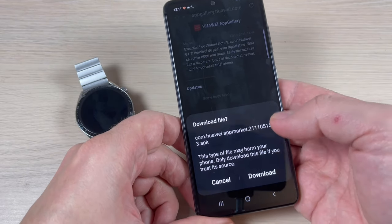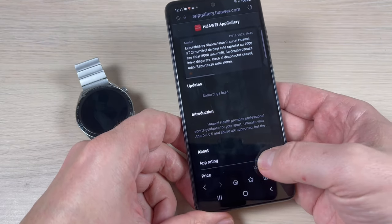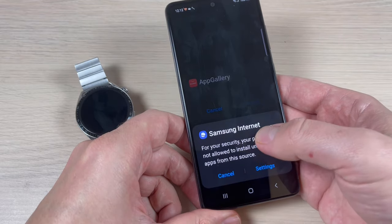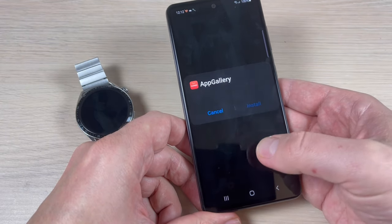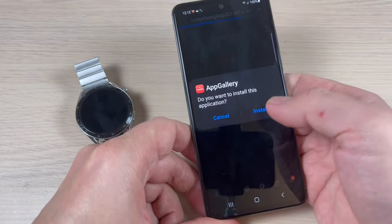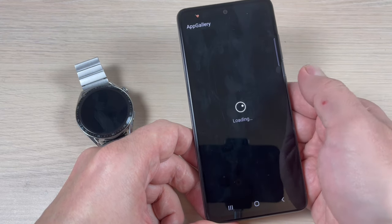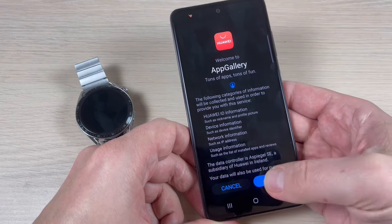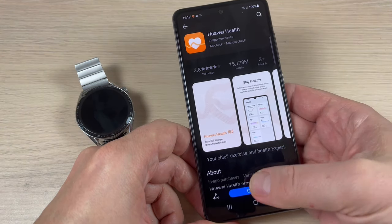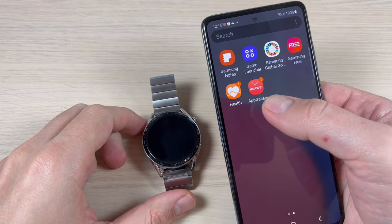Press Allow, then press Download File. Once downloaded, open the file. Go to Settings and press Allow from this source, then go back and press Install. Press Open, then Next, Agree, Allow, and Open again. App Gallery is now installed on my Samsung.